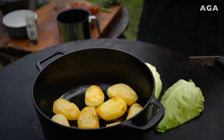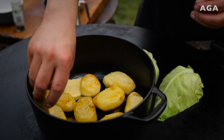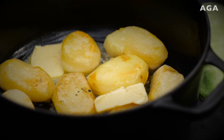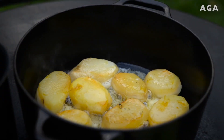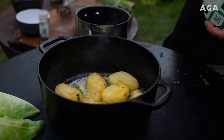We're gonna go in with 50 grams of butter — pop that in and allow it to melt down. As it starts to brown it'll help caramelize the bottom of those potatoes. We're gonna turn them back over and they'll finish on the side we've already cooked. Now that the butter's melted, add in some sprigs of thyme and a little bit of salt.